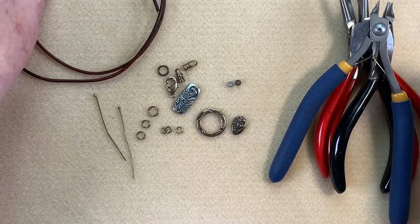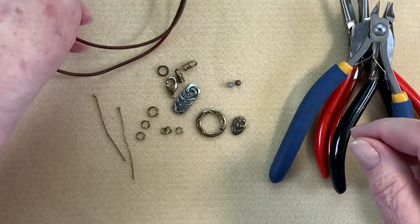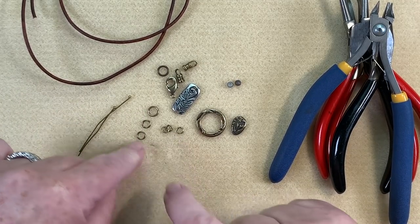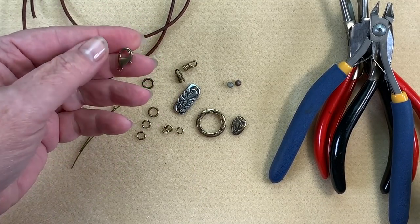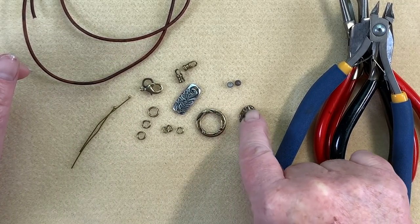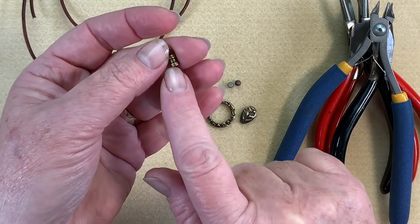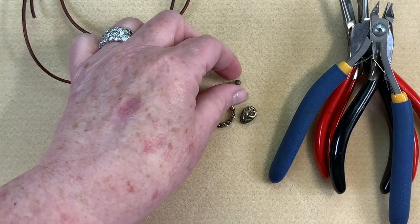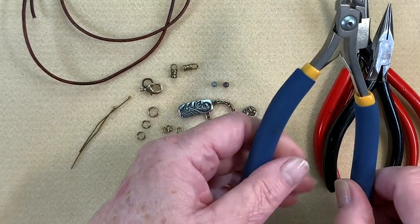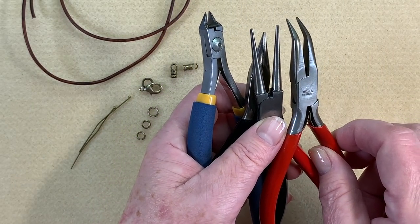To make our piece today I have 28 inches of two millimeter round leather in antique brown. I'm going to be using some balled-up head pins, a few different sizes of jump rings, a closed ring, a lobster clasp, and a couple different TierraCast parts — one of their little charms, a decorative ring, and a little connector. I'm also going to be using some crimp pins that you crimp in the middle, and a couple little Chinese faceted glass beads. For tools I'm going to be using a pair of cutters, a pair of pliers, round nose pliers, and bent chain nose pliers.